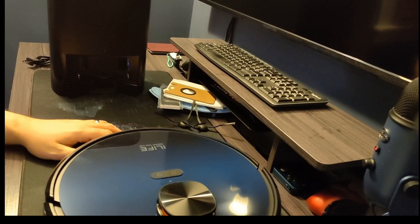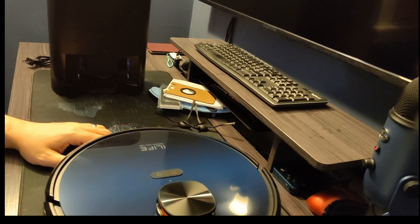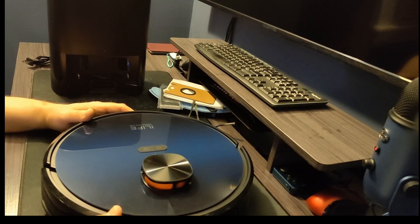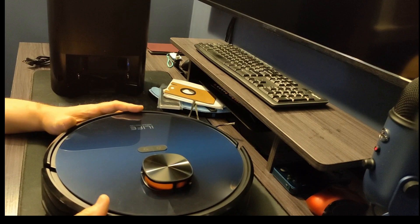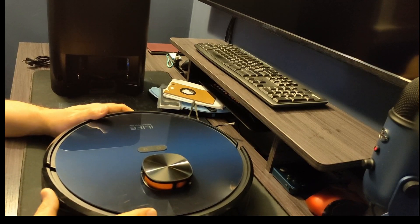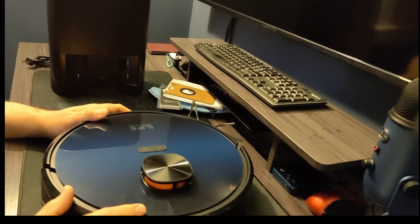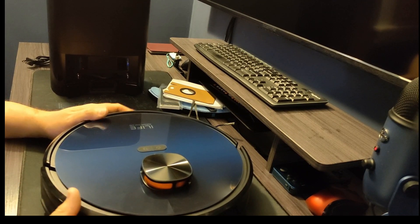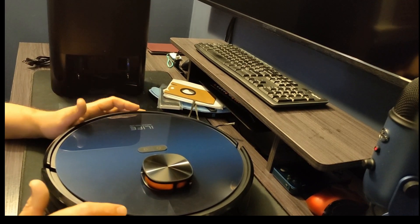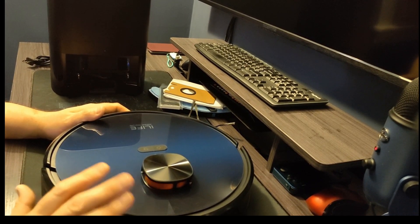When going over carpet, or in a dustier area, it'll power up its suction — you'll hear it ramp up and be a little louder. This is the robot itself, not the base. It means it's doing a better job. I've had other robots with dirt detection too, but I've seen others mention it and then not really do it. This one does it and does a great job — I really like that.